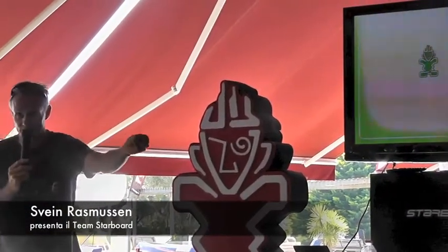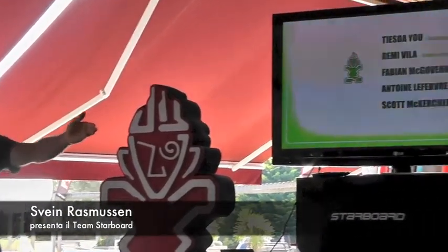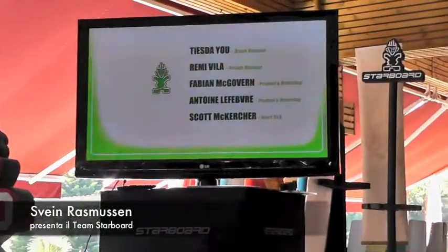I'd like to introduce TSIU, our brand manager, Rémi Vida, design manager, David McGovern, design and product, Antoine Lefebvre.